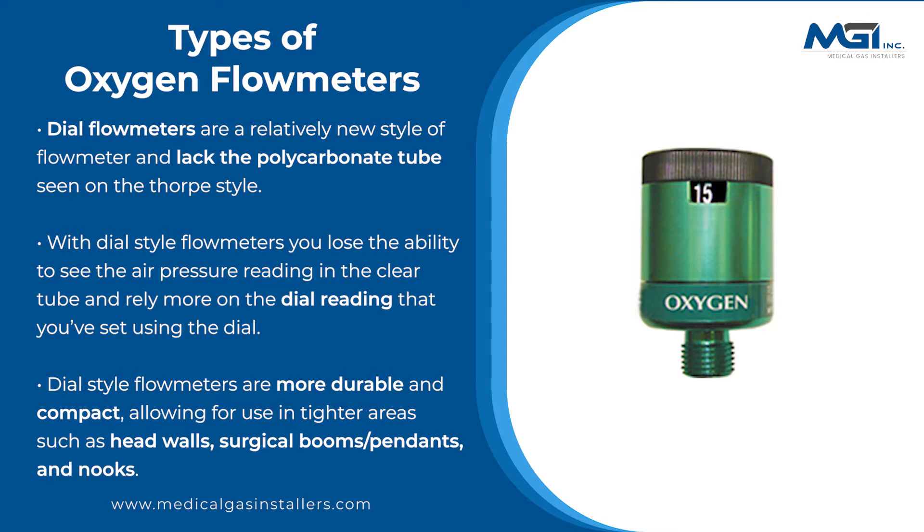Dial style flow meters are more durable and compact, allowing for use in tighter areas such as head walls, surgical booms and pendants, and nooks.